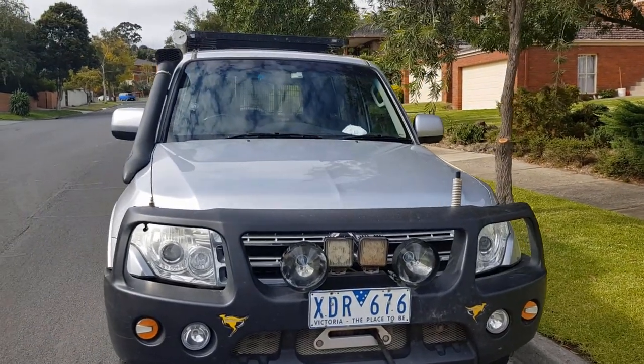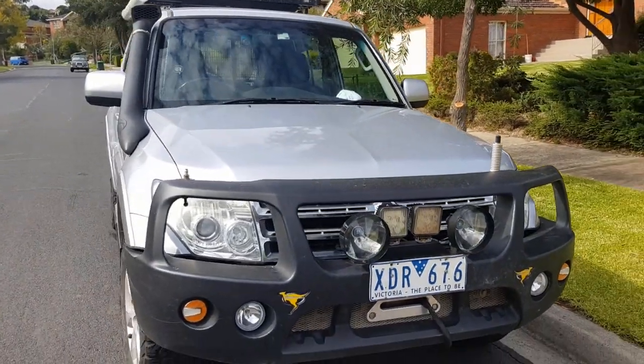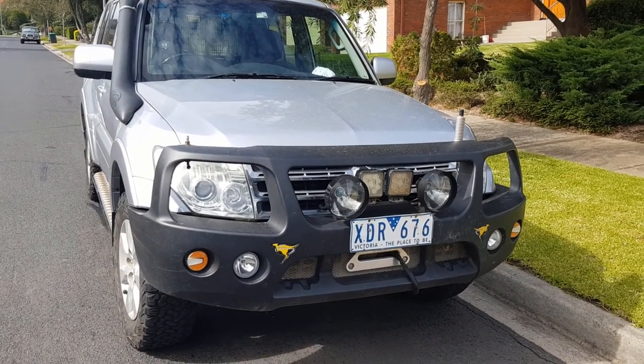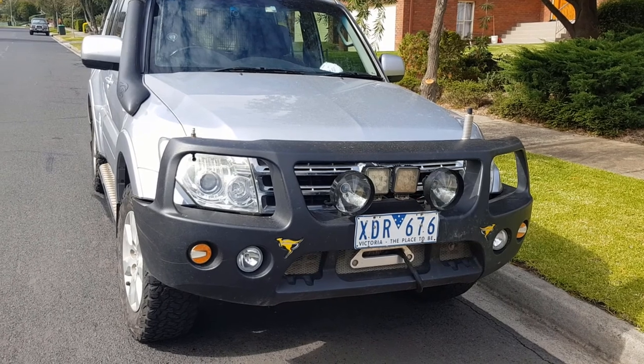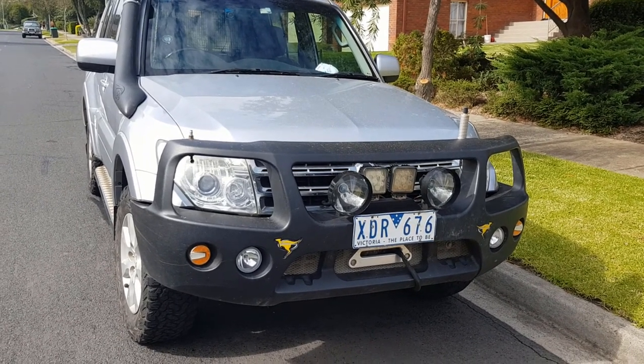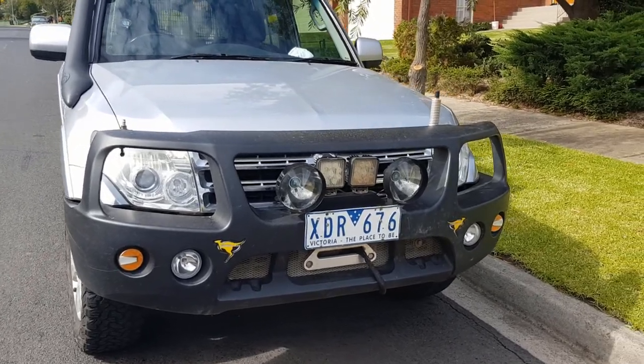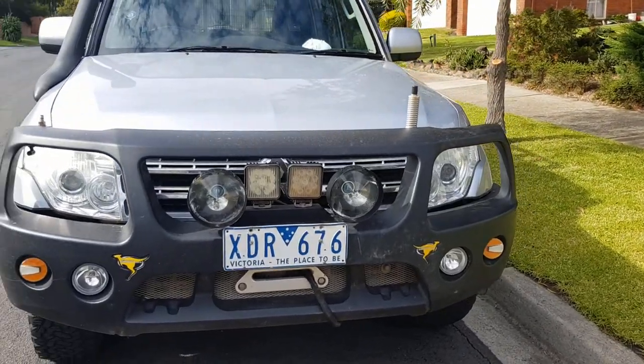This would have been better done if the Pajero was kitted out, ready to go with all the gear, because I've got a lot of stuff in the garage. On the front I've got a smart bar — a plastic bull bar which is 40 kilos lighter than the standard steel bars. I've got some HID lights on it, which are fairly bright.